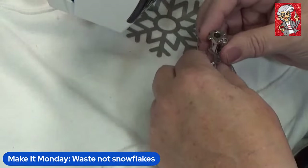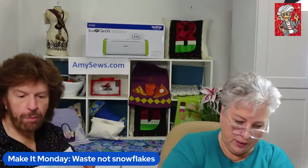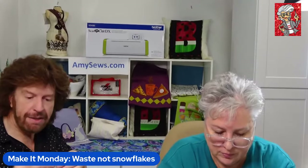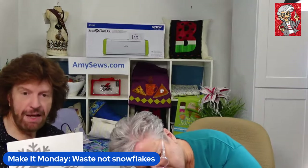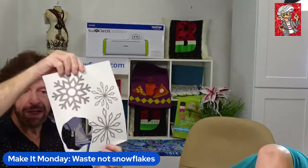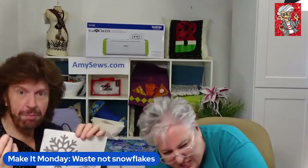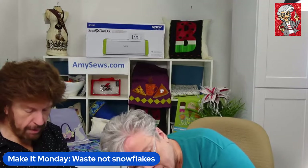What we have is a wash-away stabilizer that looks like interfacing, applied to a piece of paper, which makes it peel-and-stick. They come in eight-and-a-half by eleven, which fits perfectly in your home printer. You can go online, pick out different types of snowflakes, and print them on the interfacing side — really the stabilizer side. You print on the stabilizer or fabric-looking side, not the paper side.